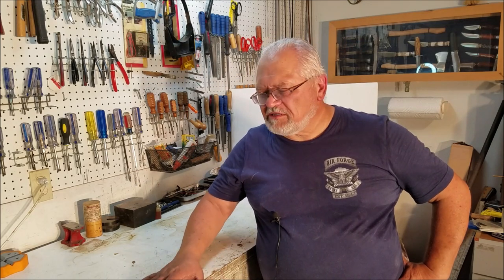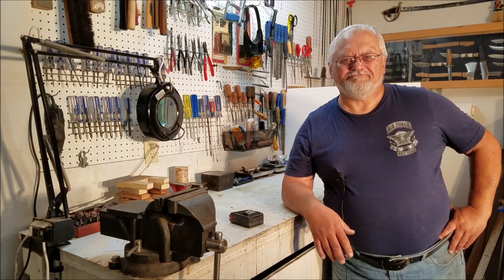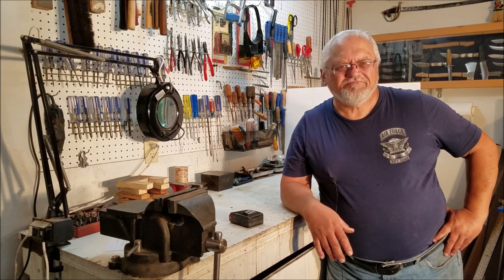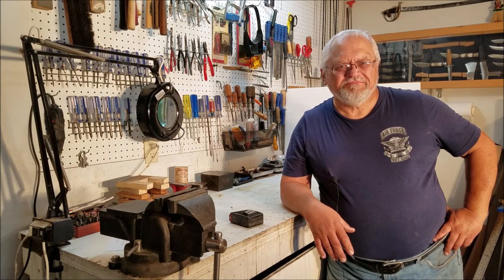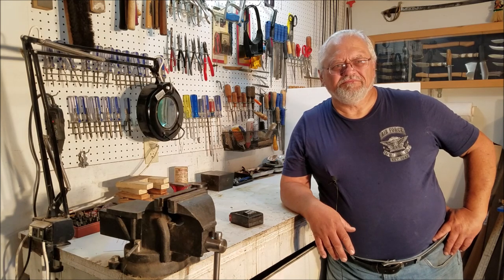Howdy, this is the old gunsmith. Just starting a series here on the tools you will need to get started on working on your guns or gunsmithing in general. We'll go over some general tools, some thoughts, ideas, and considerations you should have when picking your tools or making your bench. Welcome to the Alpha Charlie Papa channel — today we're here with the old gunsmith to go over some tips and tricks for any aspiring gunsmith or tabletop gunsmith who likes to work on their stuff at home.